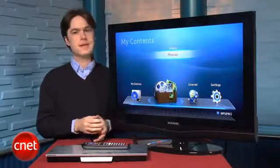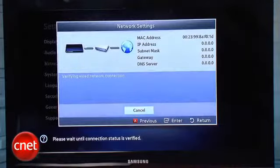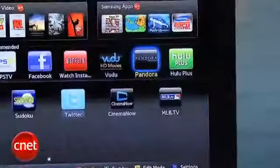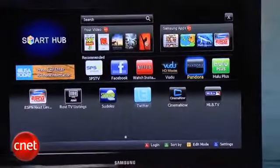On the feature side, there's 3D Blu-ray support, built-in Wi-Fi, and it's packed with streaming media services, including Netflix, Hulu Plus, MLB TV, Vudu, Cinema Now, and Pandora.